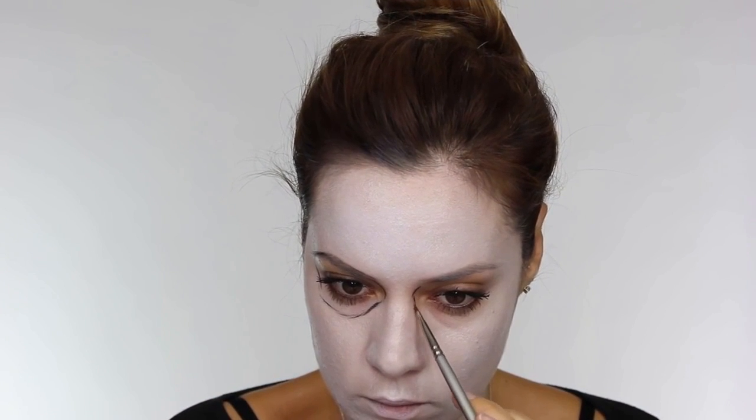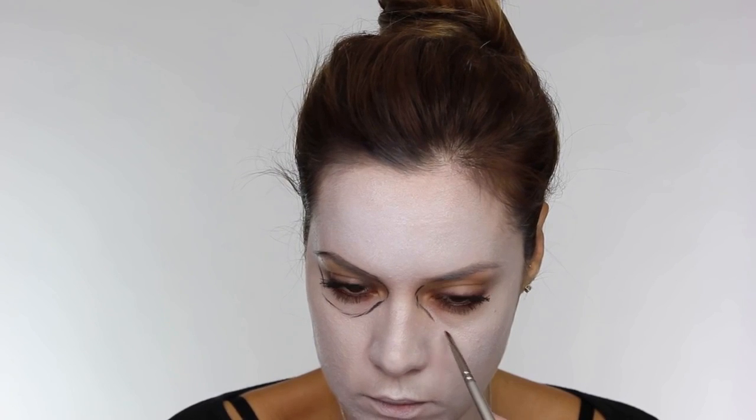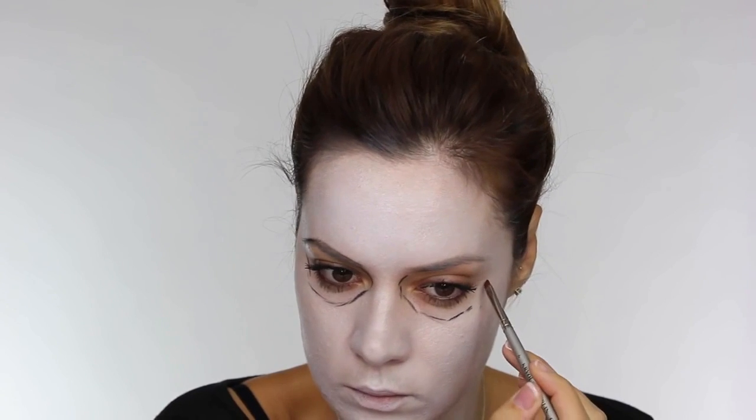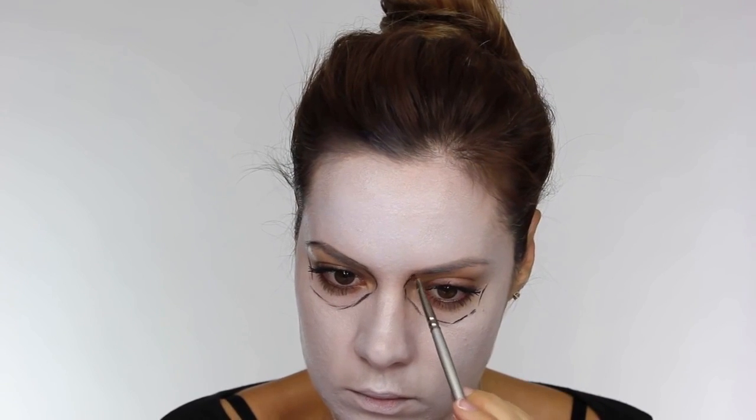I dusted over that with translucent powder just to keep it all set in place, and I used my MNS one. Now on a small angled lip brush I'm using some black eyeshadow and I'm mapping out the shape of the eyes, going a little bit lower than the socket bone of my eye and creating this skull shape. I'm also including my eyebrows - that's going to be covered with jewels.